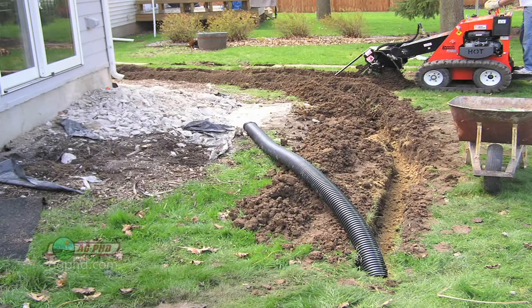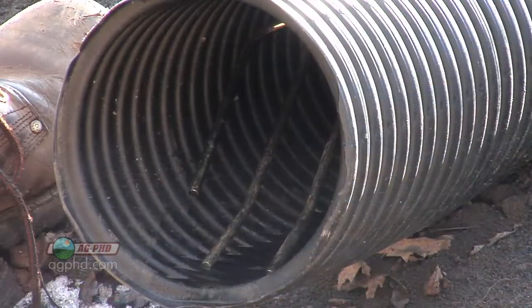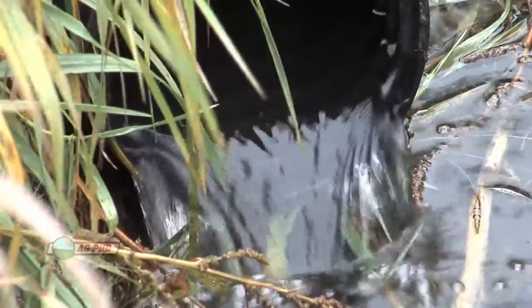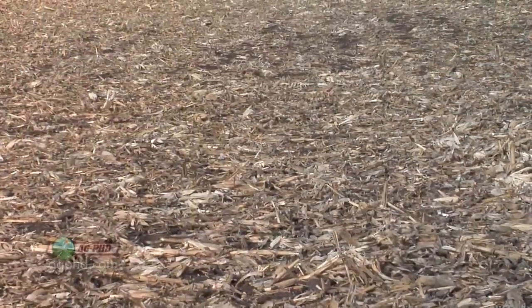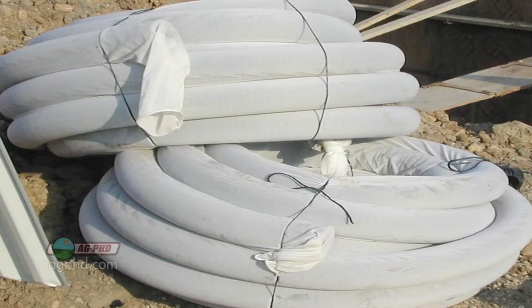It's the same type of tile that goes right around your house, so if you've ever seen it, it's flexible — kind of like a big hose — and there are very small perforations, in other words very small holes, that allow water to get in. It's not a big problem if a little bit of dirt gets in because there is some slope and the water carries the dirt right out. If a farmer has a flat condition and the tile line does not have a lot of slope, some farmers will put a sock around that tile line to help prevent fine sand or silt from getting in.